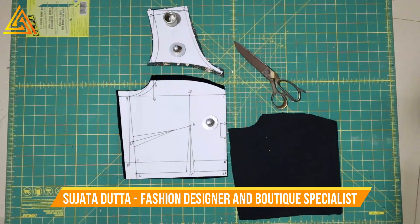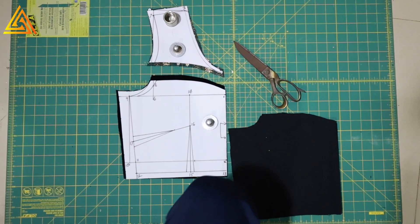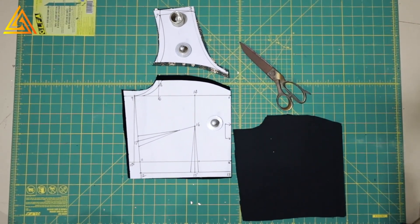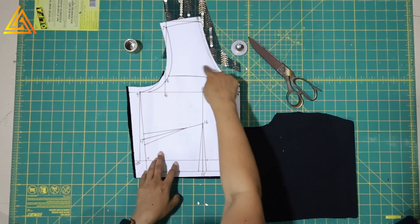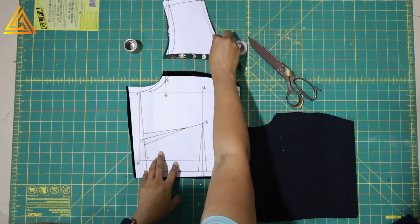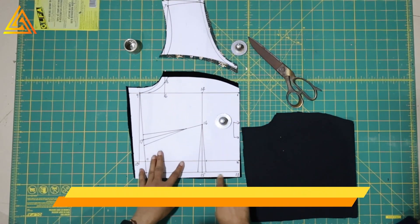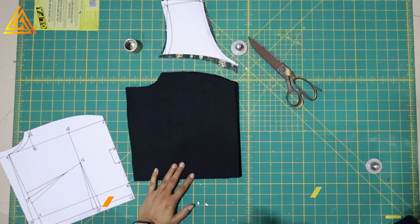So this is where we stopped last time in the previous part. If you have not seen that, go and watch it. We will quickly see the cutting of the fabric. I have showed how to cut the front part of the dress - that is the bodice - and you need to check that because since this is a special pattern there are some things you need to keep in mind. Please go and watch part 1.